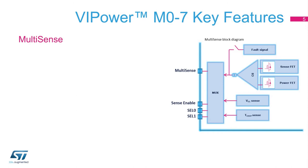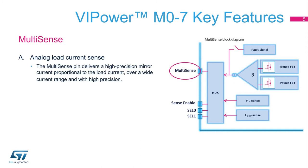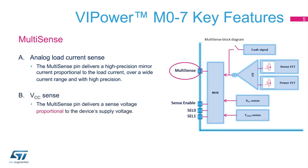A key diagnostic function of M07 high-side drivers is the Multisense feature — a single pin used to multiplex three different diagnostic feedbacks to the microcontroller: an analog high-precision current sense signal providing a voltage proportional to the load current; a VCC sense signal providing a voltage proportional to the VCC or supply voltage; and a T-chip sense voltage proportional to the device's junction temperature.